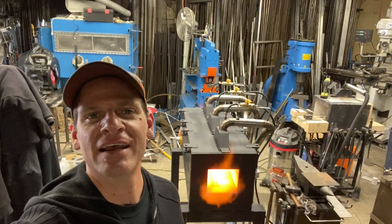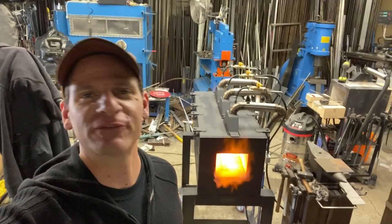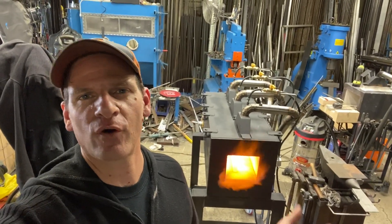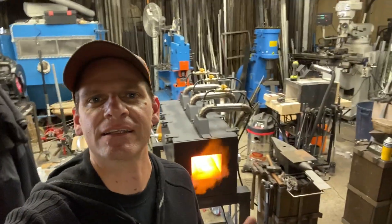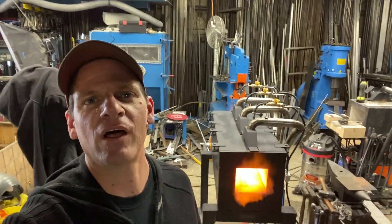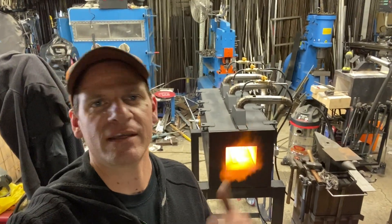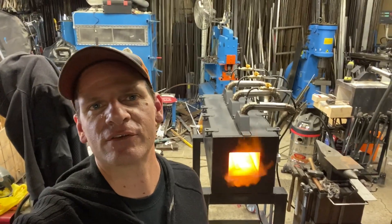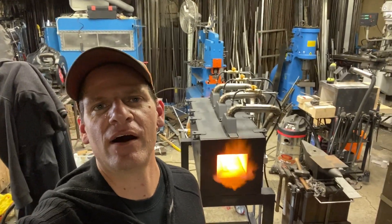There you have it — thanks again for watching Bonifab Custom as we tested our monster forge. We finally finished it. I'm going to be putting some doors on over the next month or so. The main thing is that I can continue now with my Mulan sword and do some more forging on it, and I can make a lot bigger projects with this monster forge. Thanks again, don't forget to subscribe, and we'll see you later on next week.